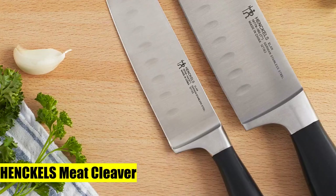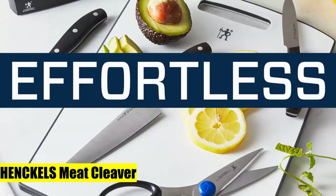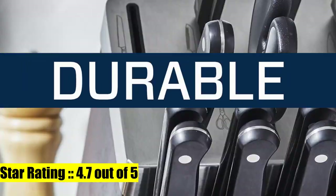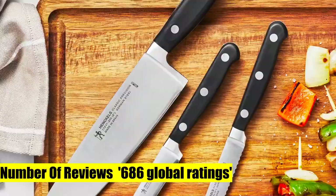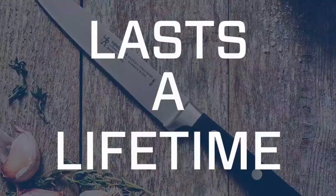1. Henkels meat cleaver, made in Spain. Fabricated from high-quality German stainless steel. Fully forged construction offers durability and a seamless transition from blade to handle.